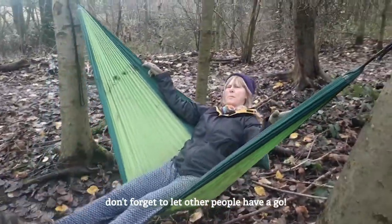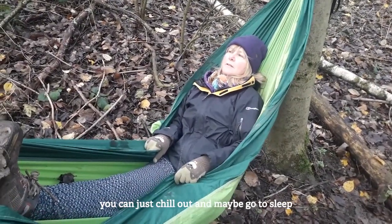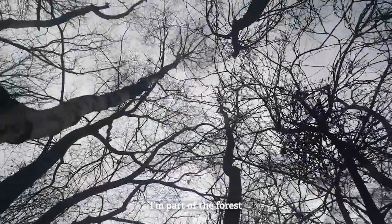Don't forget to let other people have a go. Just chill out and maybe go to sleep. I'm relaxed. And look what I can see — I'm part of the forest.